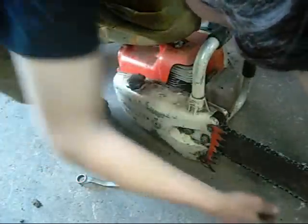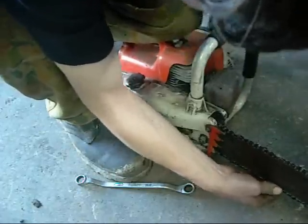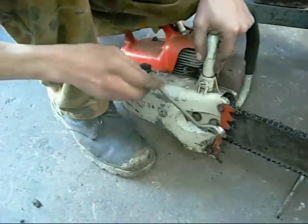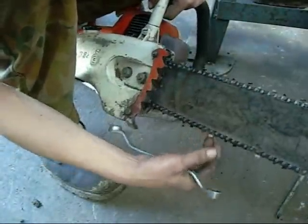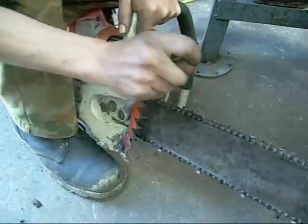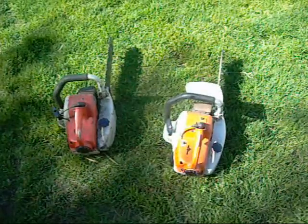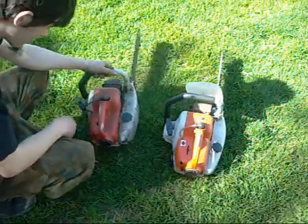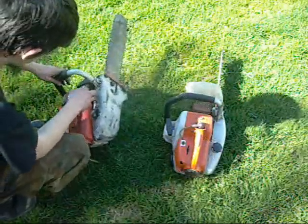I'll twist this screw and wind it in a bit. You don't want it too tight — just so it hangs there. Some people like them a bit tighter, some like them a bit looser. That's acceptable. It'll change a little bit once I use it. Let's give them both a run. The 08S was run a couple of days ago, so that'll be an easy start. Let's see how this thing restarts now. It's got a lot more vibration than the 08S — it just jumps all over the place.